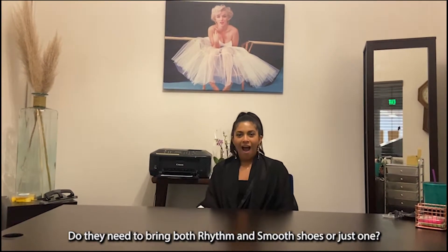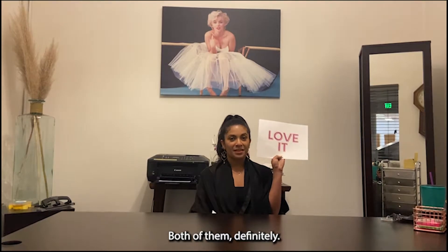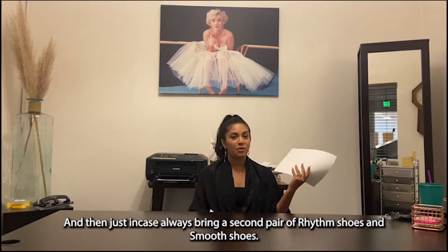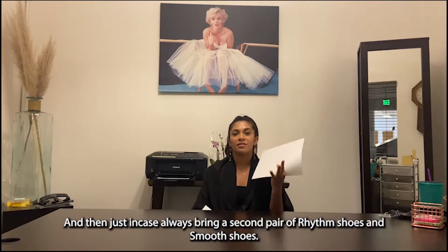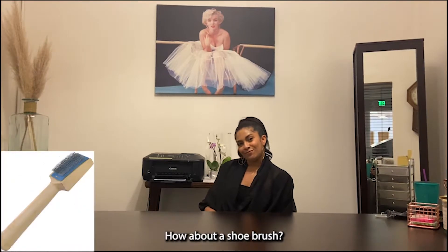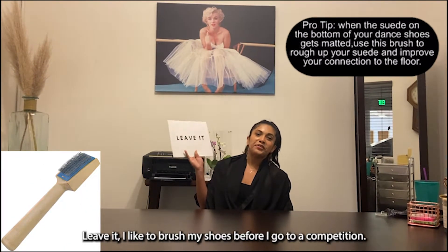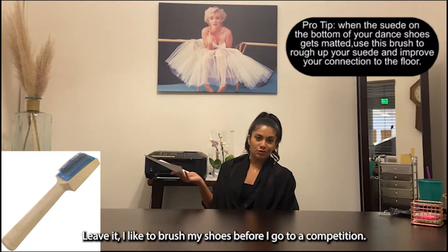Love it or leave it — do they need to bring both rhythm and smooth shoes or just one? Definitely all of them, and then just in case, always bring a second pair for the rhythm shoes or smooth shoes. How about the shoe brush? Leave it. I always brush my shoes before I go.